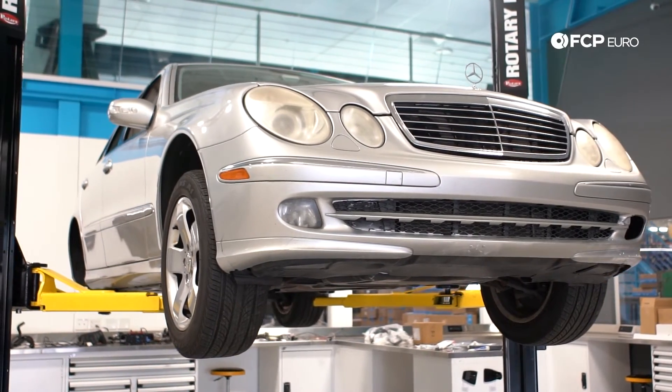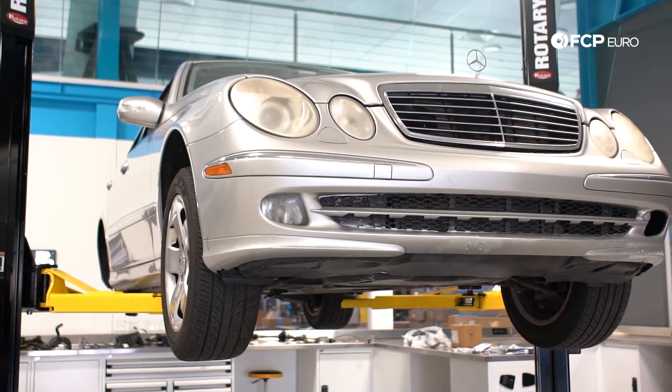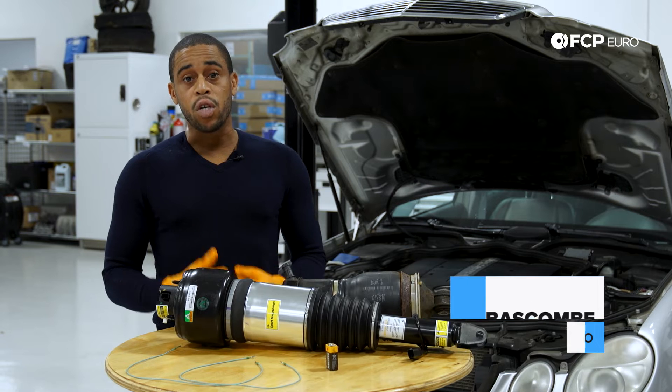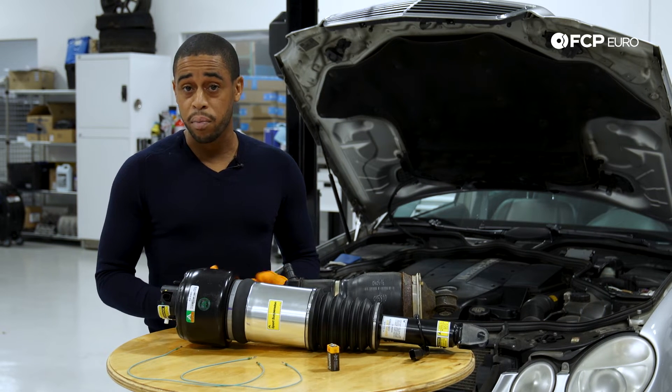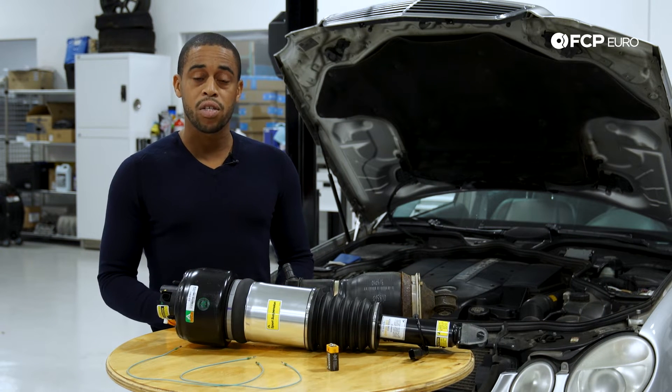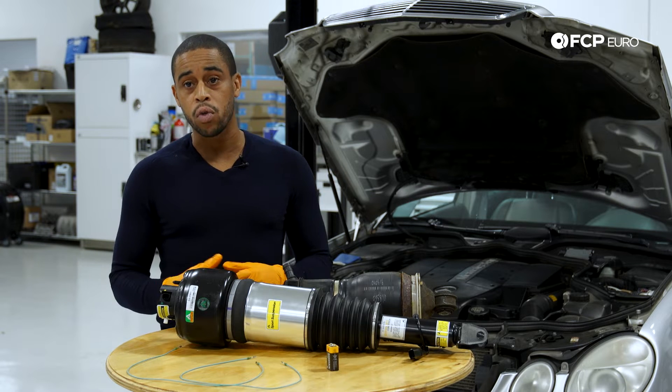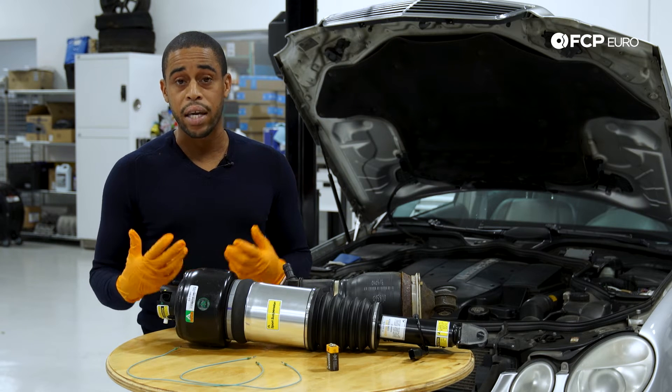One of the things I mentioned is that you will need to deflate the air spring in order to remove it from the vehicle. If you don't have the fancy $1,000 computer to do it, or a scan tool that can perform actuations, I'm going to show you a trick that will allow you to open the solenoid and let the air out of the bag.